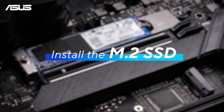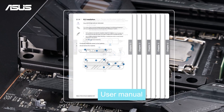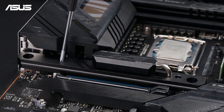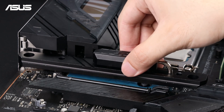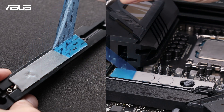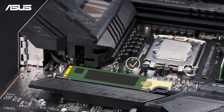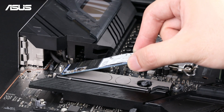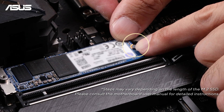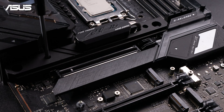Let's move on to the SSD. Locate the M.2 slot on your ASUS motherboard — refer to the user manual for additional guidance if needed. Loosen and remove the heatsink from the M.2 slot if present, and remove any protective plastic film from both the heatsink and the thermal pad. Align the SSD with the M.2 slot, making sure the notches match up. Insert the SSD at a slight angle and gently push it into place. Once it's in, press down firmly and secure it by turning the M.2 Q-latch clockwise, or use the small screw provided. Then secure the heatsink with screws — you've successfully installed the SSD onto the motherboard.